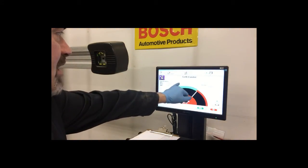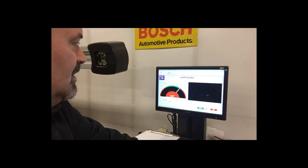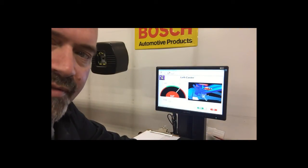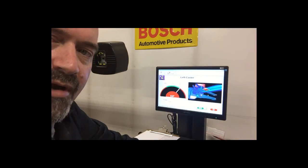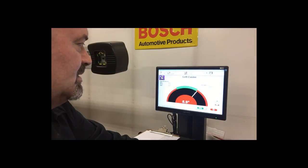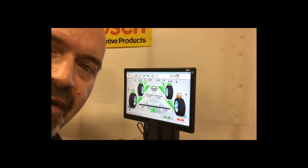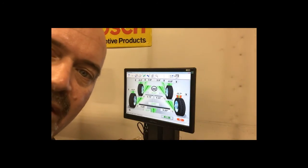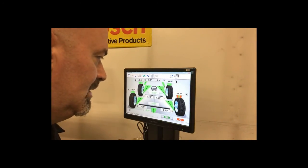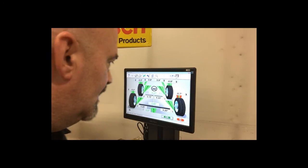If I wanted to adjust front left caster, I can click on this video and it will show a video depiction of the method in which caster is adjusted. It's showing me that the eccentric on the lower track bar — the cam — will be the adjustment point for changing that measurement. So we're going to do that and get this thing squared away. The right rear does have a camber issue; that's going to require some shimming and could actually be a bent axle tube. We're not going to address that — we'll just let them know. Otherwise, we've got this thing dialed in and should be good to go.